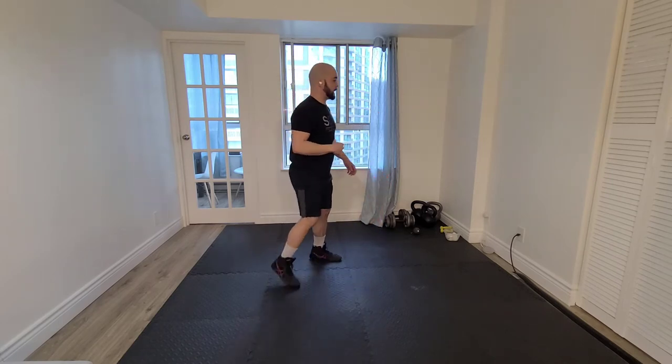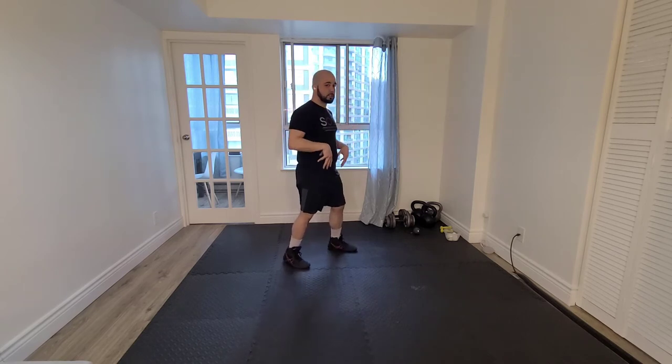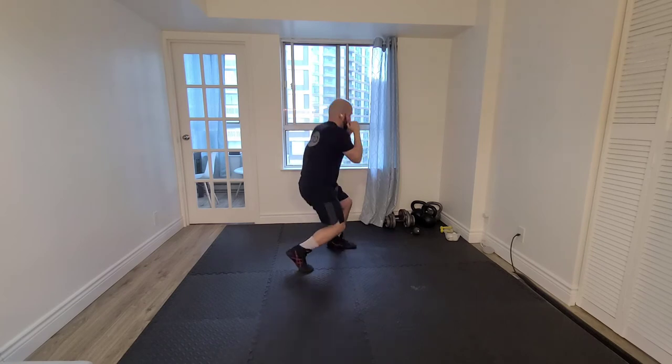What I don't want to do as I'm doing this is lean forward, lose my balance, and have too much weight on my front leg. I want to sit straight down, just like a duck, and come around.